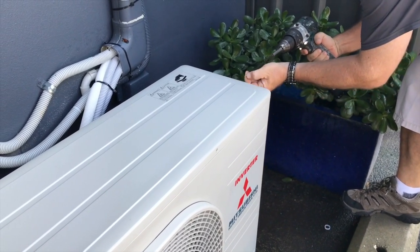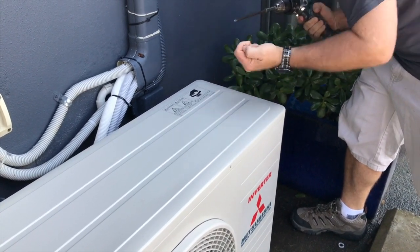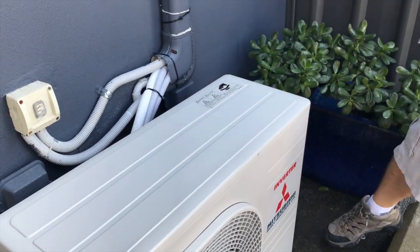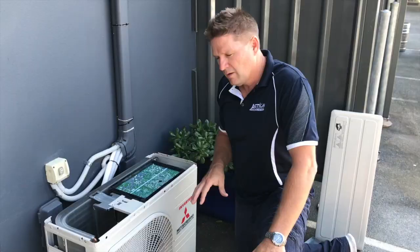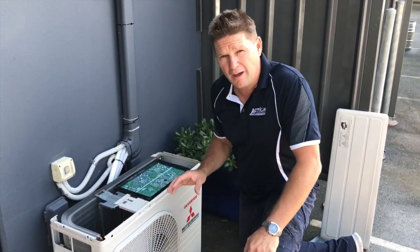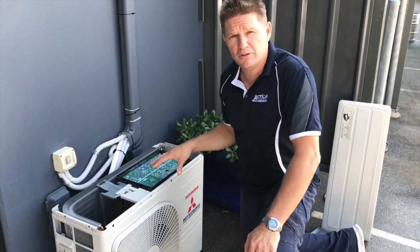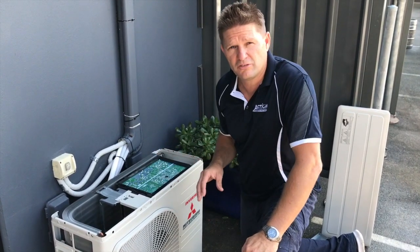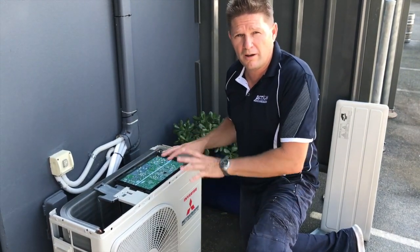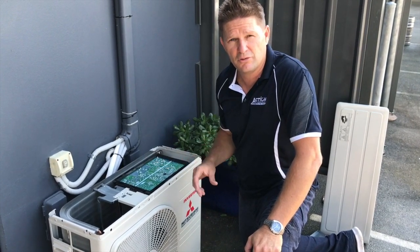We're just removing the cover here to get access to the boards. In this particular model the board is just under the cover, but in other units you'll find the board may be accessed through a side panel. This is your printed circuit board, or PC board. If you do have heavy corrosion on the cabinet, this part of the unit is at high risk of corrosion damage and failure — it's a very expensive item to replace. So we always suggest coating the board with ActionClear on a new installation.